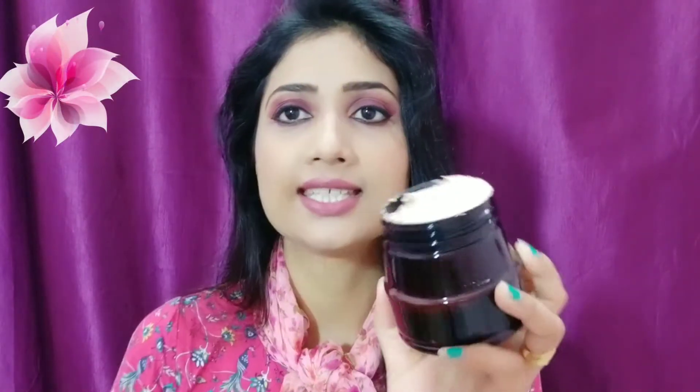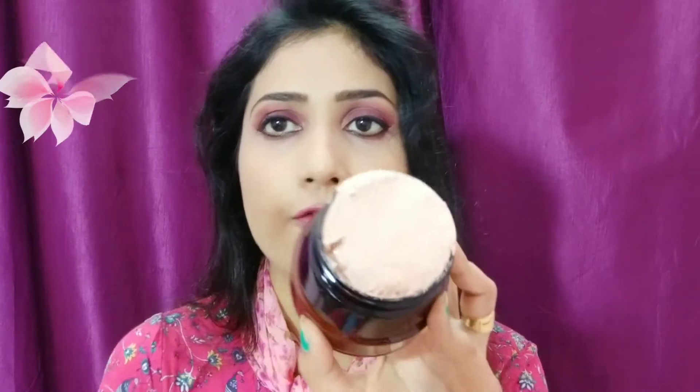Let me show you the inner side of the box and the consistency of the mask. It has a complete rose-like fragrance, which I love the most among all cosmetic products. Now let me share what the brand claims: it improves the skin's moisturizing power, draws out deep-seated impurities and excess sebum, controls pimples, and soothes dry skin.